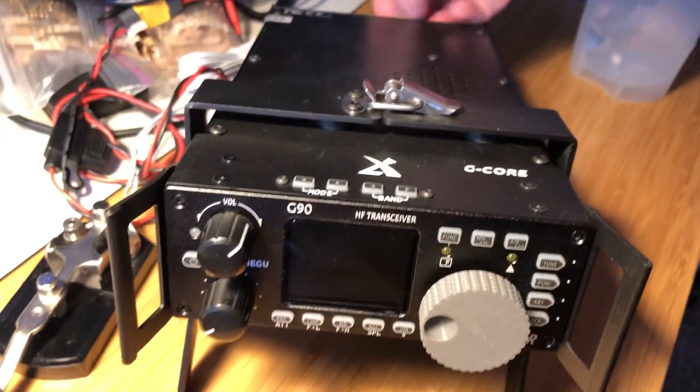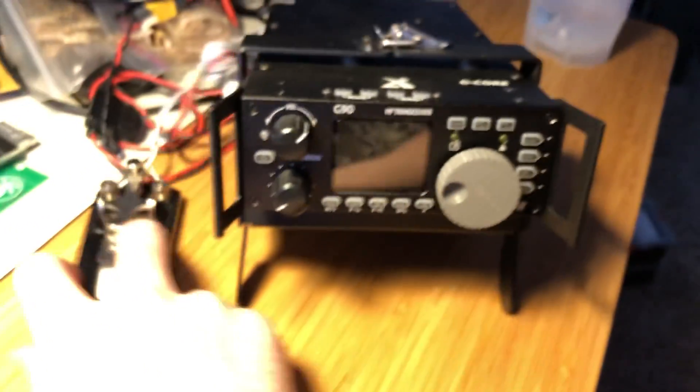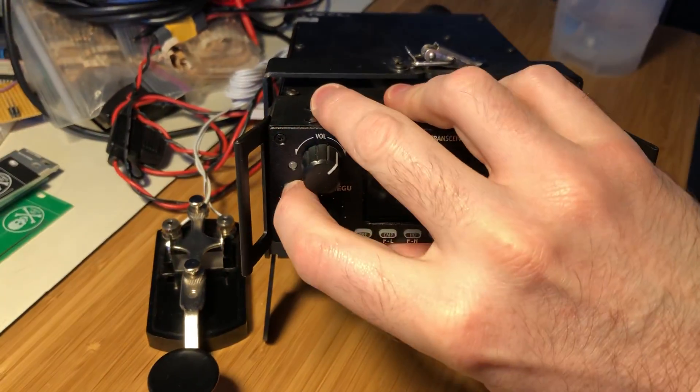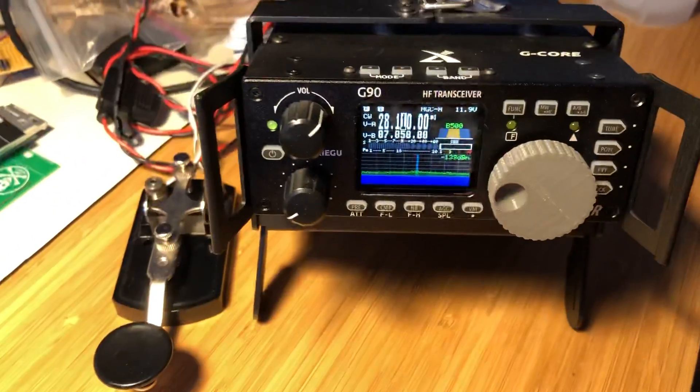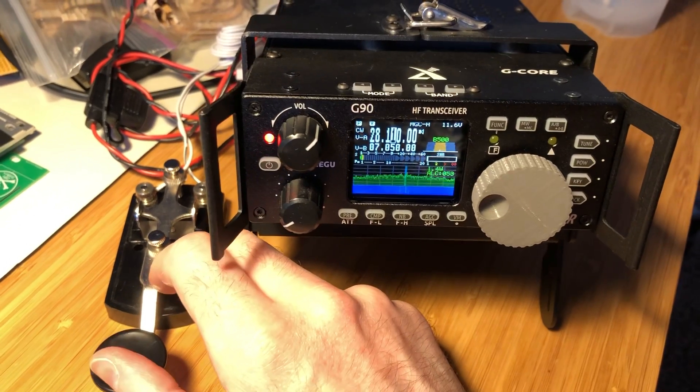I'm going to try to plug this in over here — don't make a mess of things. So by default, when you hit the key — I have a dummy load hooked up, by the way — when you hit the key, it transmits.